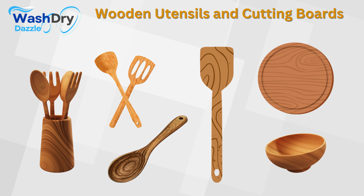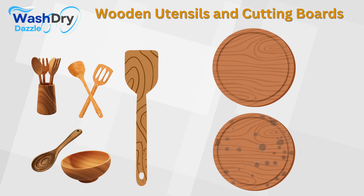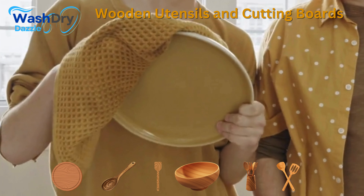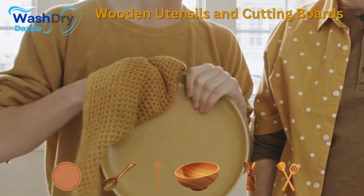Wooden utensils and cutting boards. In the heart of the home, the kitchen, wooden utensils and cutting boards symbolize tradition and natural beauty. Their warm tones and sturdy build make them indispensable allies in the art of cooking.